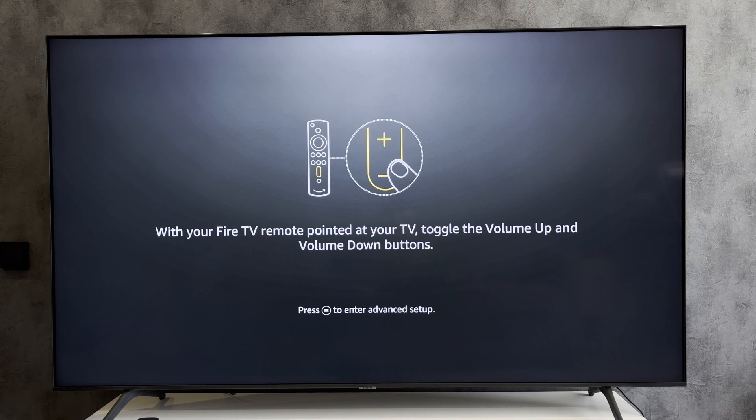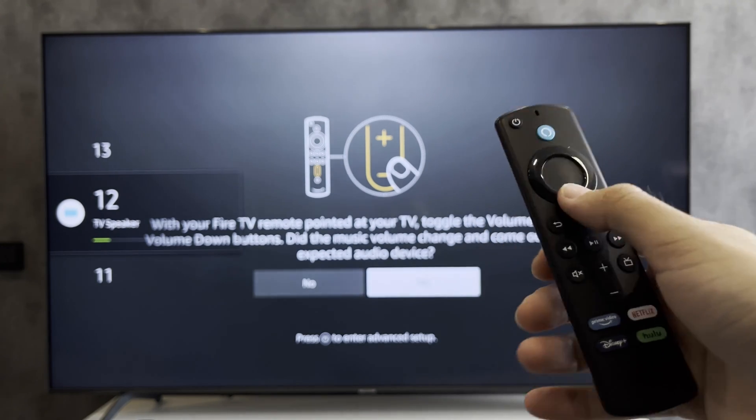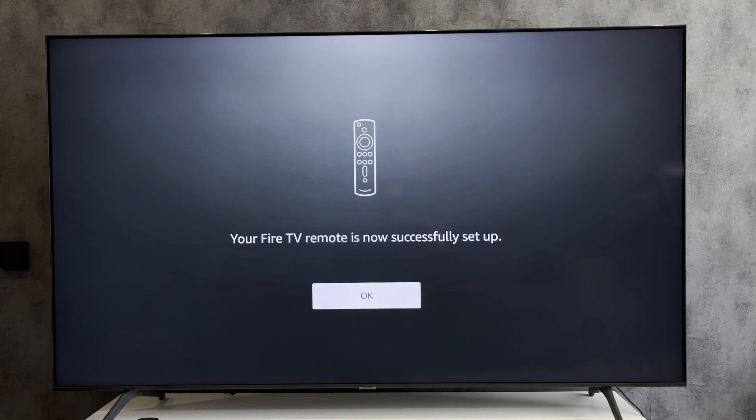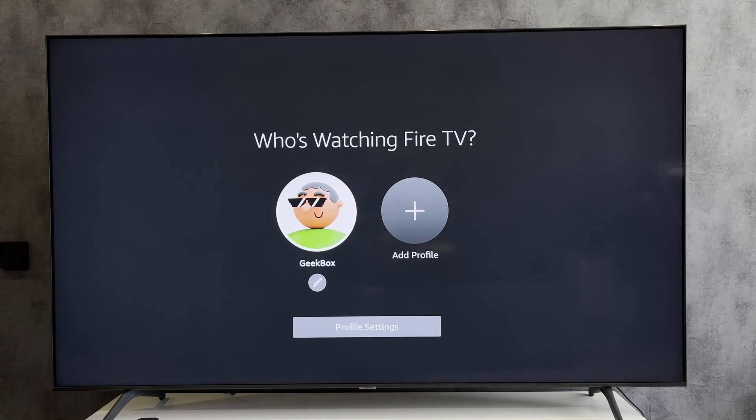Set up the remote control and follow the prompts on the screen. All settings have been saved. That's it.